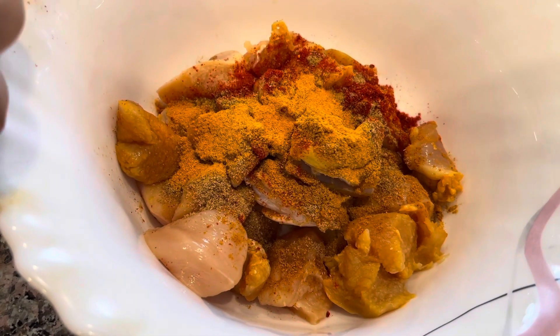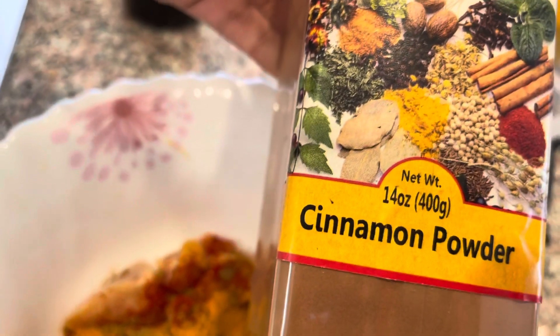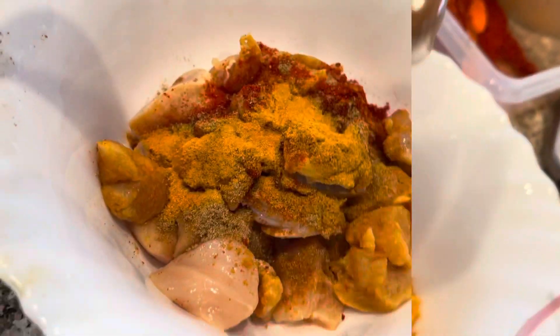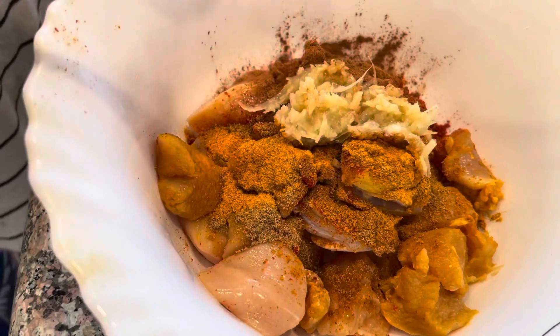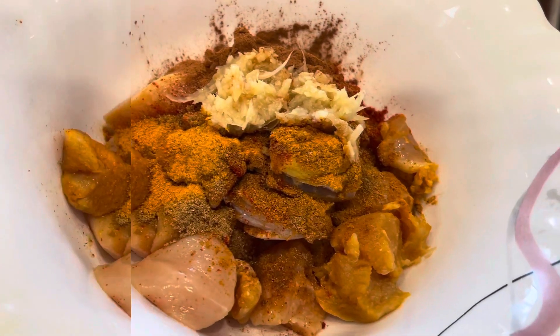I'm going to put a large amount of dough into the pan. There are other vegetables. Here we will eat our food. Next we will eat our vegetables.